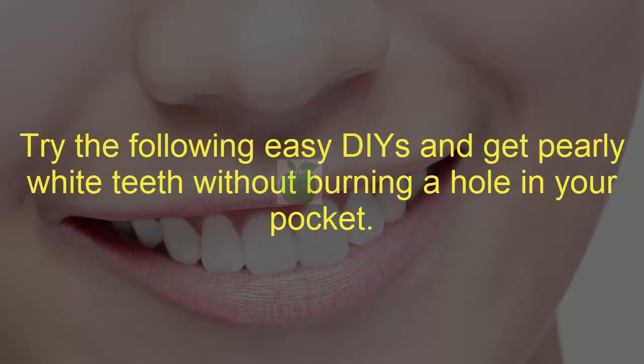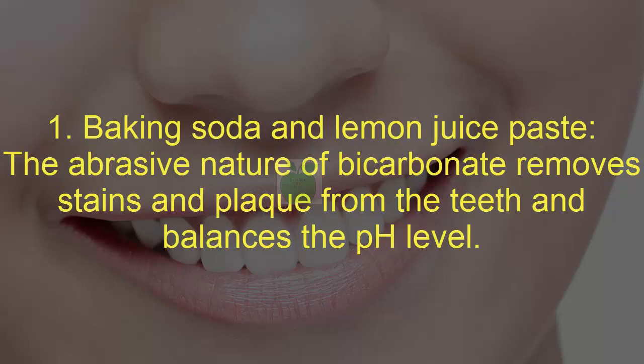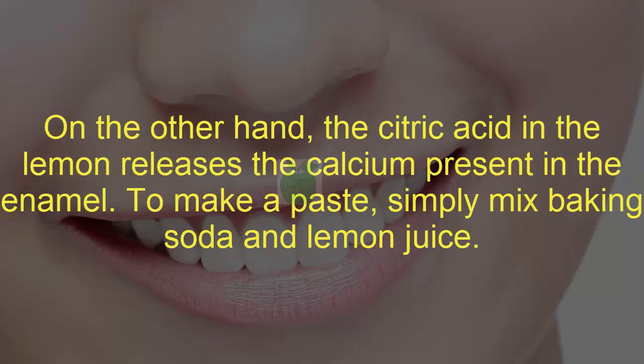One: baking soda and lemon juice paste. The abrasive nature of bicarbonate removes stains and plaque from the teeth and balances the pH level. On the other hand, the citric acid in the lemon releases the calcium present in the enamel. To make a paste, simply mix baking soda and lemon juice.